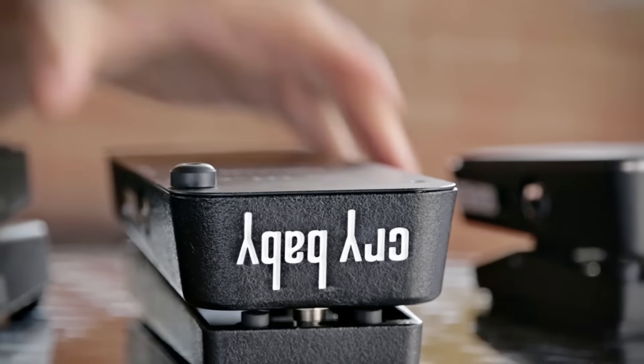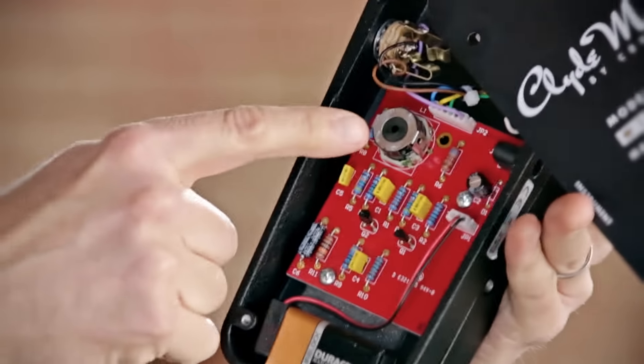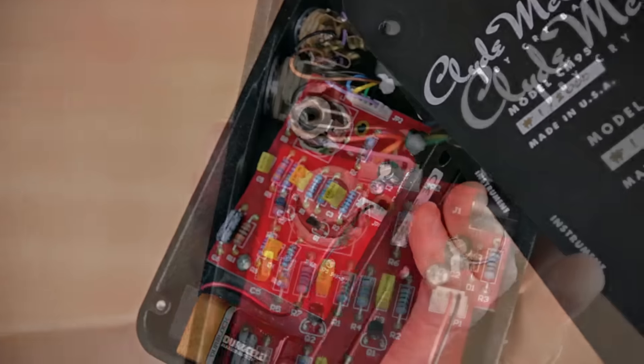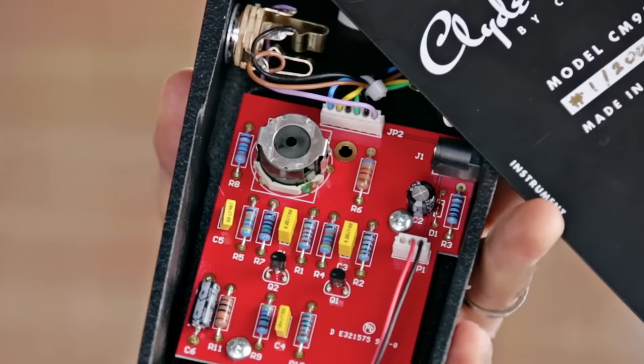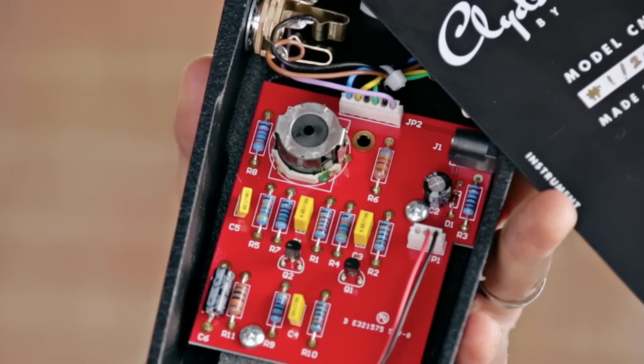The heart of any wah pedal is its inductor. Like the very first wah pedals made by the Thomas Organ Company and Gen Electronica, this pedal is equipped with a halo inductor. This type of inductor is responsible for the unique expressive vocal character of the original Clyde McCoy wahs.